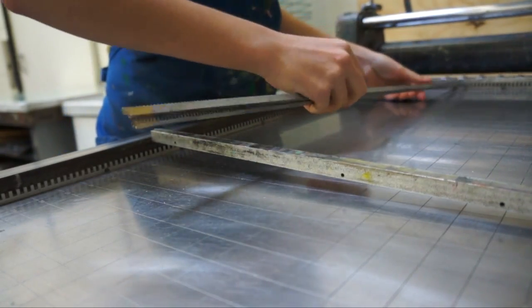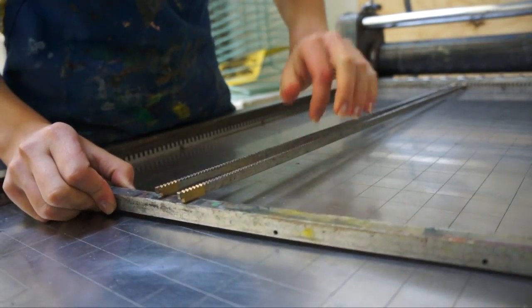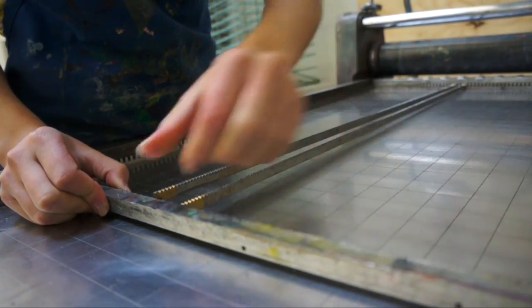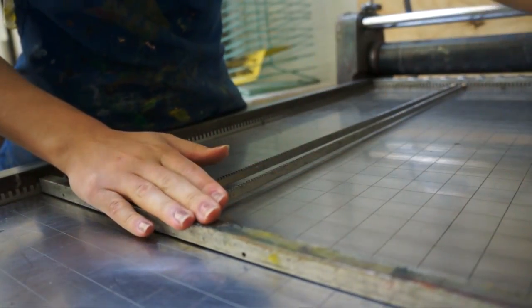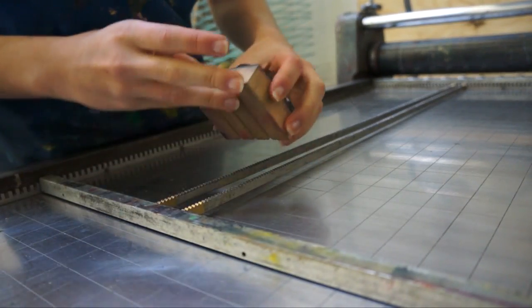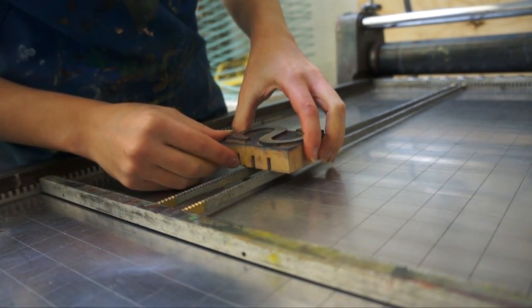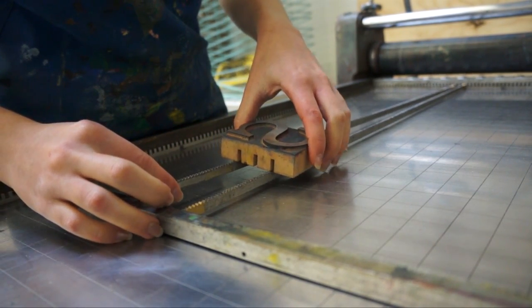Here you can see the setup of the poster press for use. The main guide bar is secured using the slots, and the smaller metal guides are placed at different intervals to allow you to space your type. Many of the wooden typefaces have multiple slots, and you may need to adjust the smaller guide bars to fit.